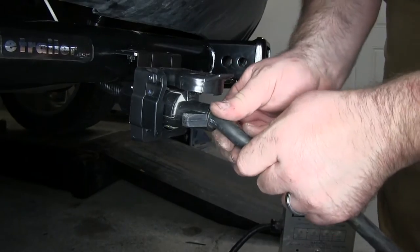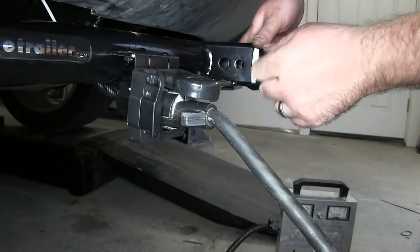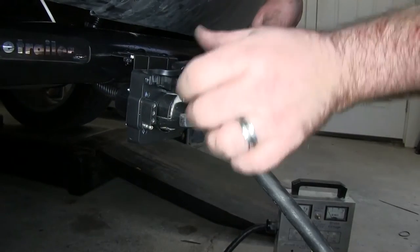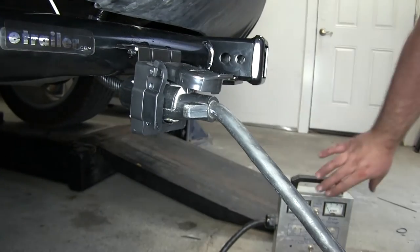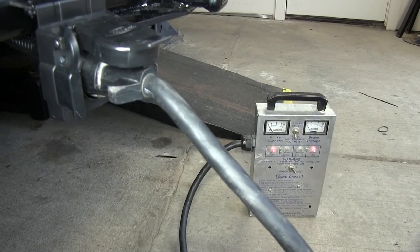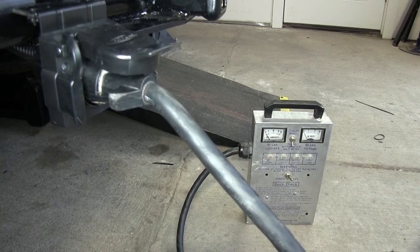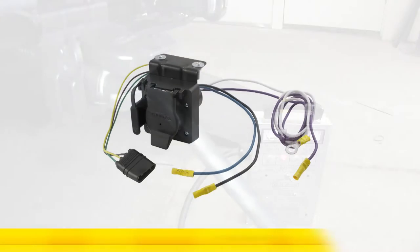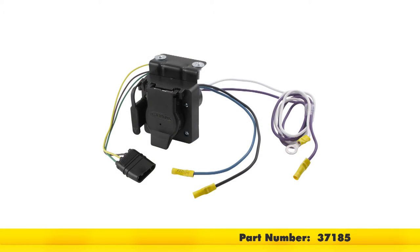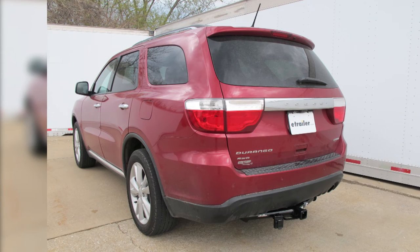We'll take our tester — or this could even be a trailer — and make sure it's plugged into our 7 way connector. We also have access to our 4 way connector still. We're going to test out the unit: we'll hit the brakes, the left blinker, the right blinker, and our running lights. And that will conclude today's installation of the Hopkins 4 pole to 7 and 4 pole adapter, part number 37185, on our 2013 Dodge Durango.